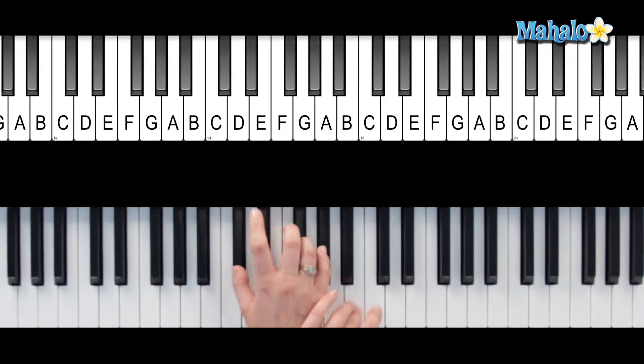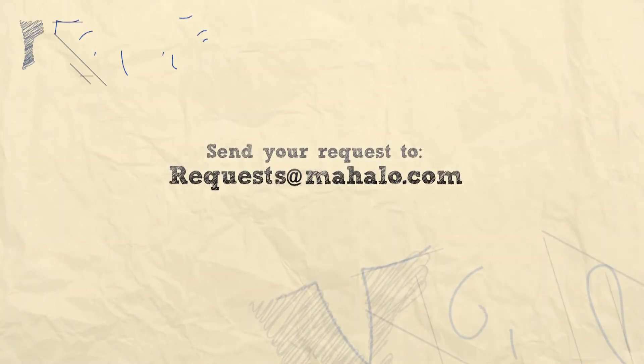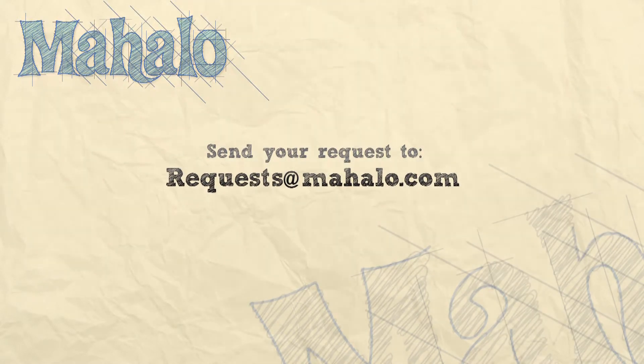There you go — C-sharp 7 sus4. Good job! Thanks so much for joining me today, you're doing a great job. Keep up the good work. If you have any requests, please email us at request@mahalo.com. Most of all, have fun and keep playing.